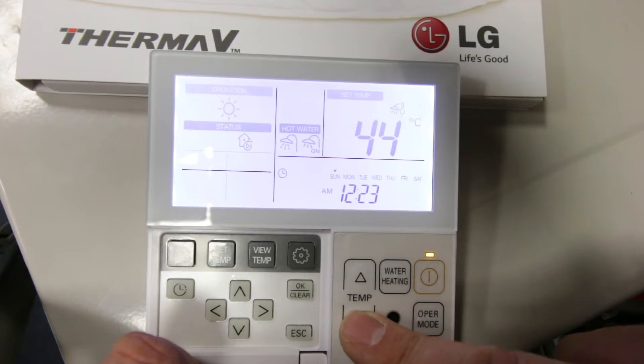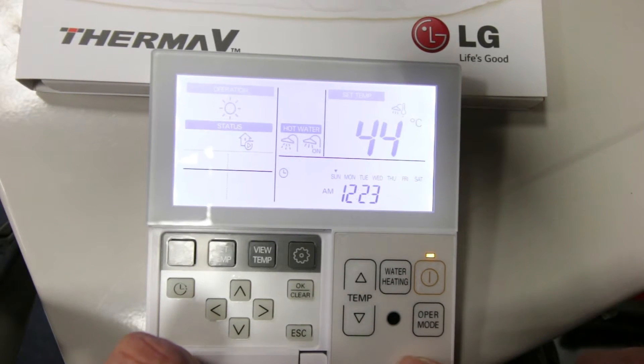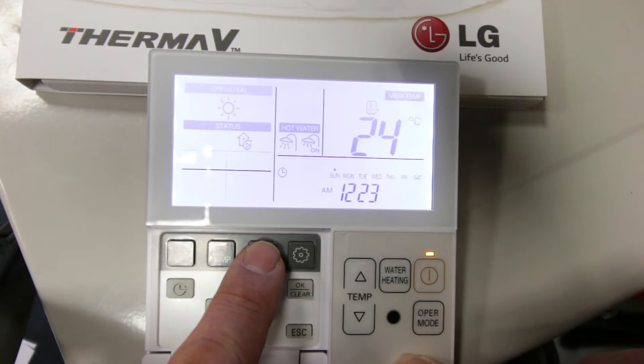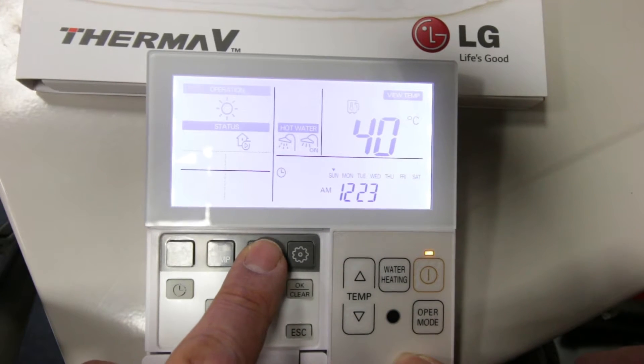To view system temperatures you can use this button. Once pressed you will then be able to view the system temperatures. The first press provides the return temperature to the heat pump. Press again to show the flow temperature from the heat pump, and press again to show the hot water tank temperature, providing it's switched on.